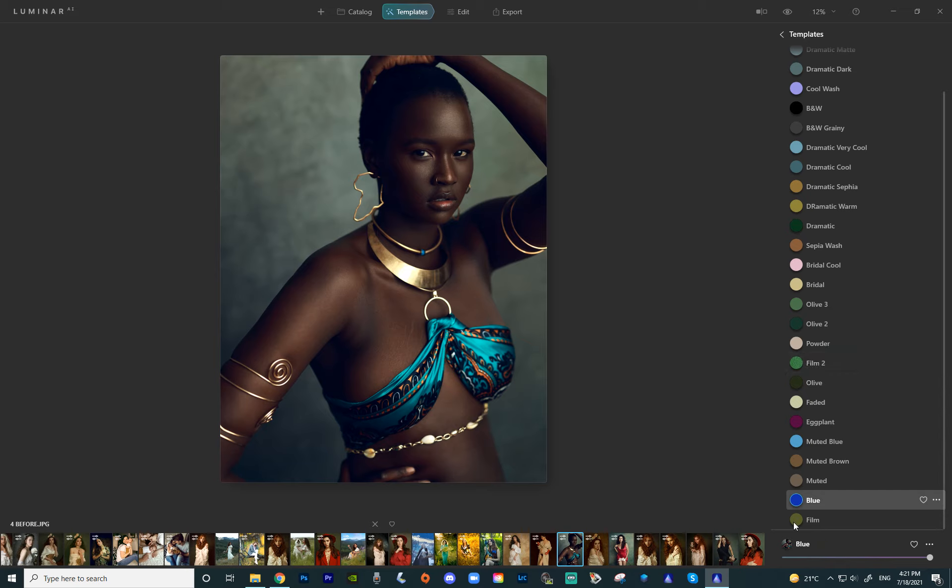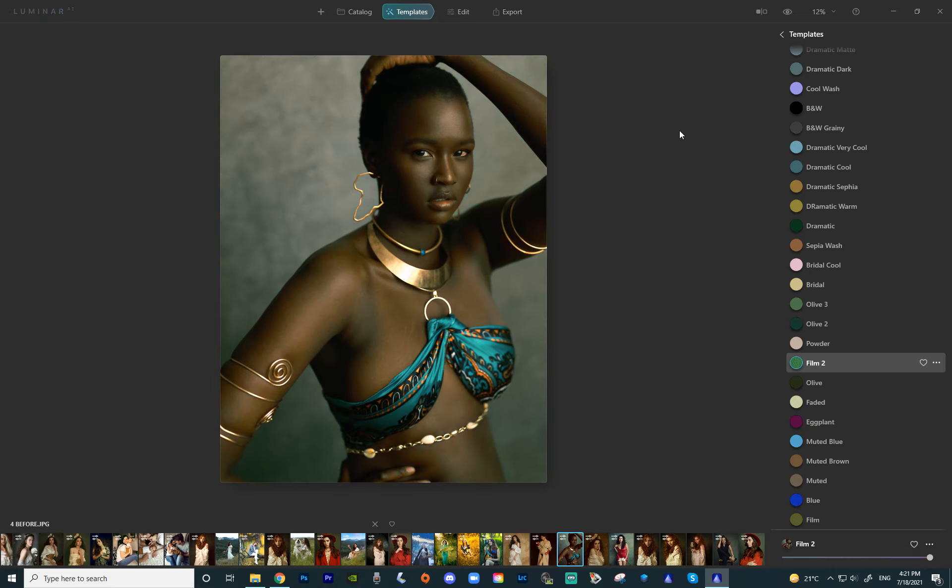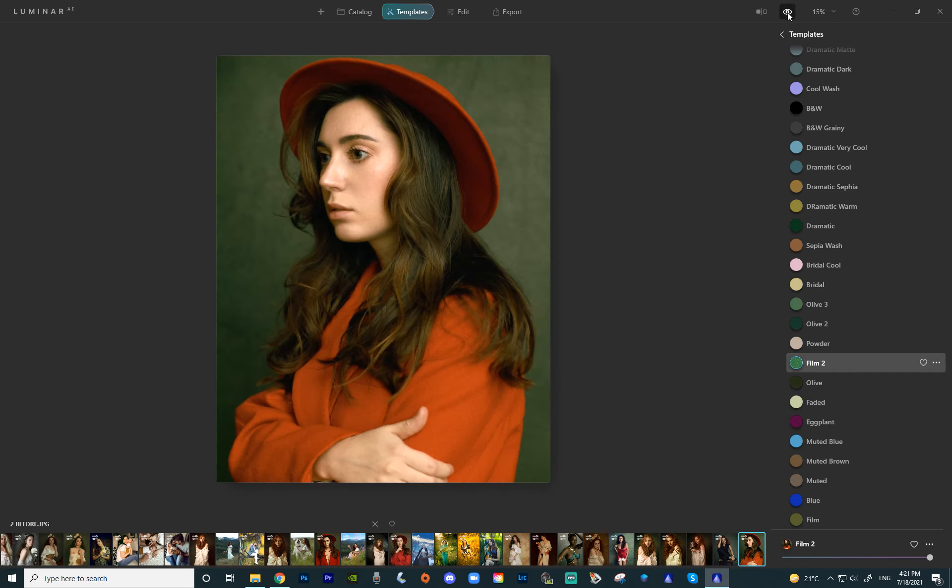Then we have two film presets. So this is just film — it has a little bit of grain in it and it was inspired by film. And then there's film 2, which is very green. It's not really working on this picture particularly — let's try it on a different image. It works much better on this image. It's an interesting preset; again it works better on some pictures and not as great on others. That's just the nature of any preset or template.